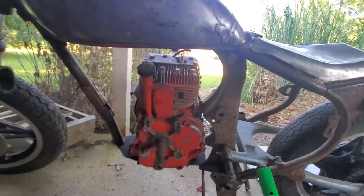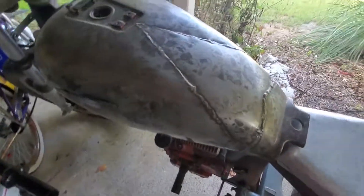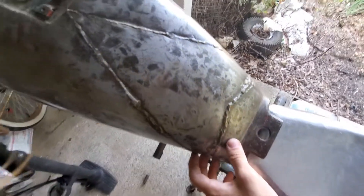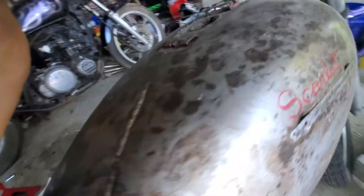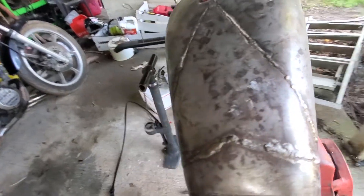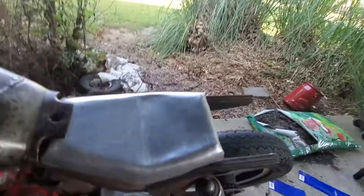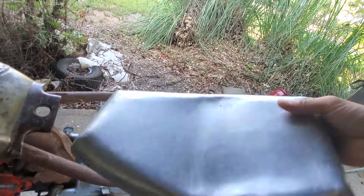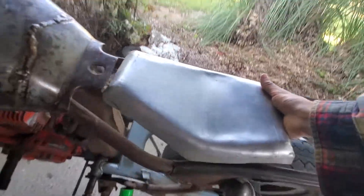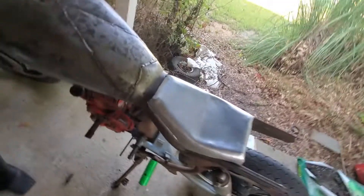I think it's cool as fuck. What do y'all think about the tank? I cut it apart like that to beat all the dents out of it, 'cause it had about 3 pounds of Bondo on it. I think it looks cool. Custom little seat — just a pan of aluminum — fits right there. It'll be worked out.